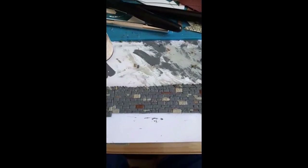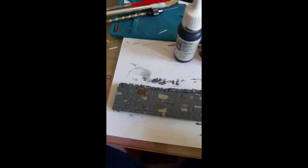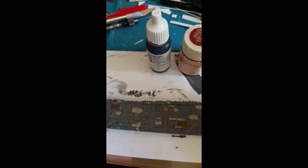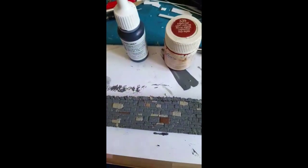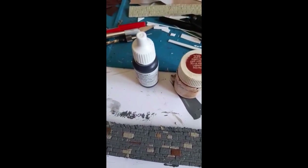A few minutes later... Two colors have been added, and I went one step further and mixed a bit of the two to get a third color, just for a little variety. And now we're going to go into the darker color, which is the German Gray. This one I'm going to do more than I did on the other ones, just because slate has some darker tones to it.